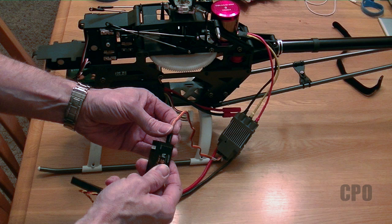Hey there, CPO here. In this video I'm going to take you through the basic electronics setup for the E550. I'm using an SBUS configuration from my FrSky receiver.